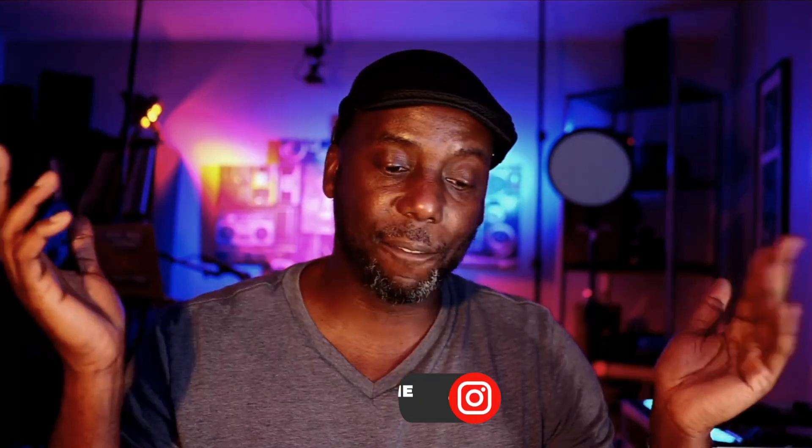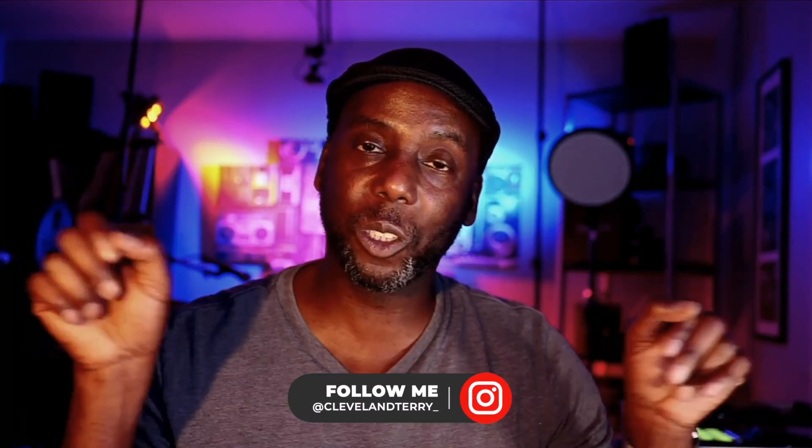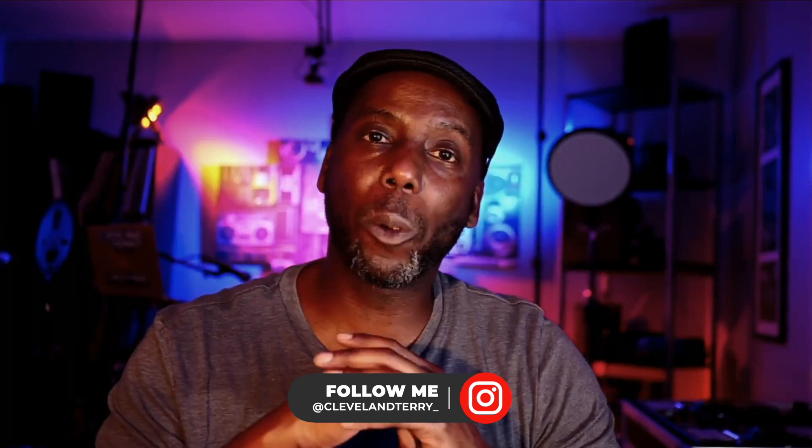Alright guys, if you found what I said useful hit that like button. If you found it really useful hit that subscribe button. Follow me on Instagram and Twitter. Always a pleasure — talk to you later, peace.